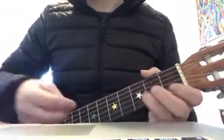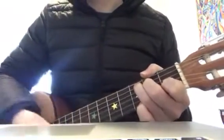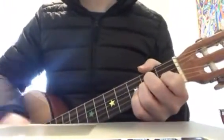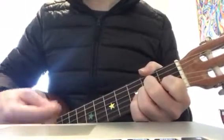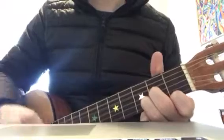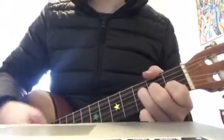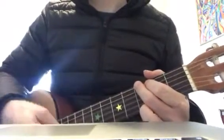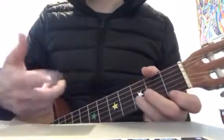I'm going to do the chorus as well, which is C, D minor, F, G — and it repeats. So you don't need to do the D minor bit of the chorus just yet.